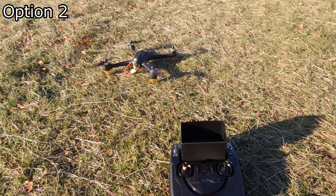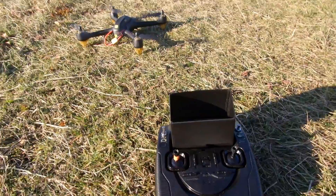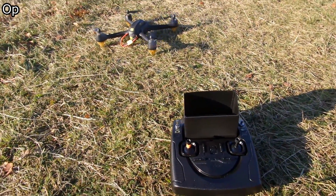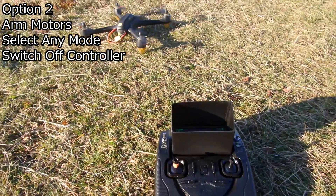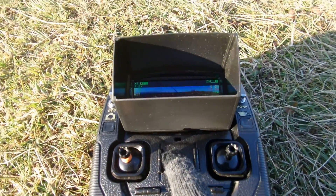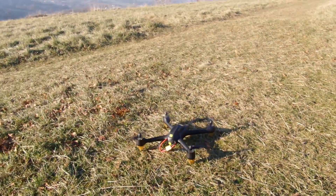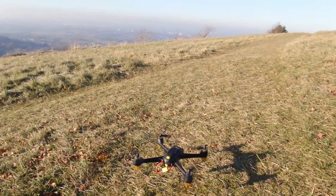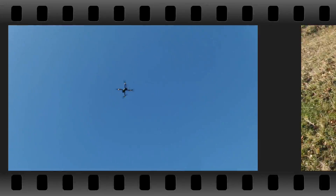Number two is a variation on the theme. Once again, make sure you're in GPS mode — well, actually it doesn't matter which mode you're in this case, you can select any mode. And this time, rather than return to home, just simply switch off. And there we go — option number two.